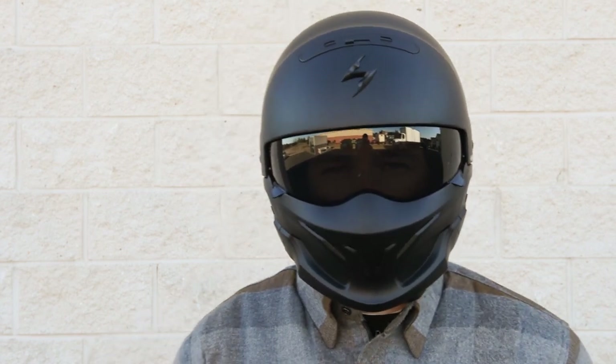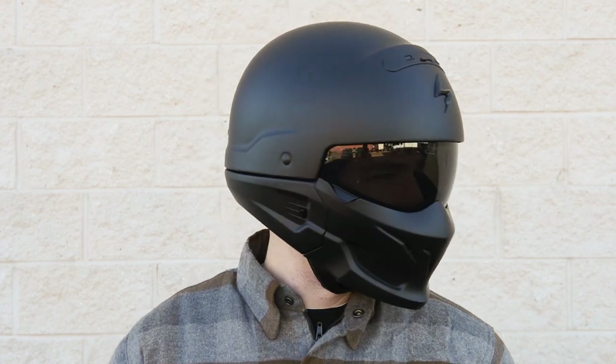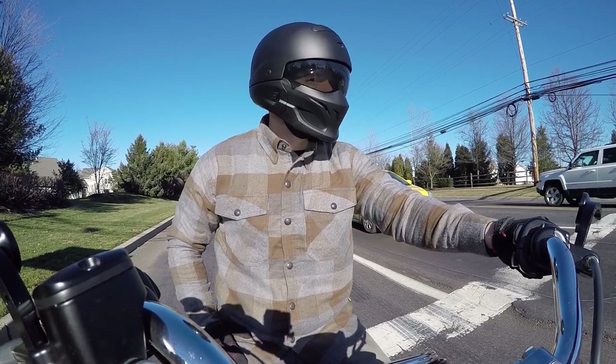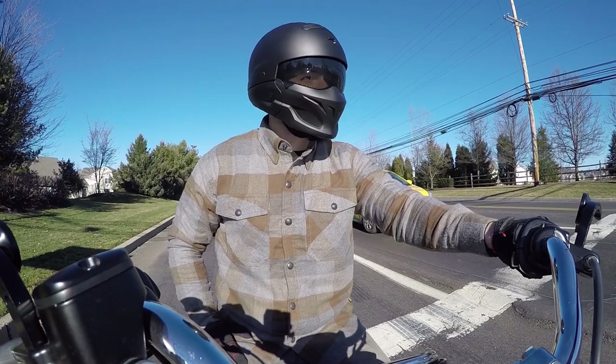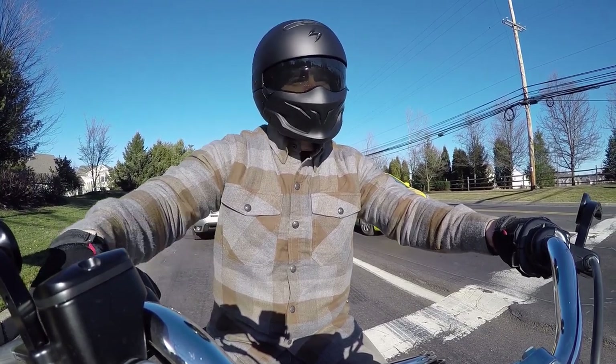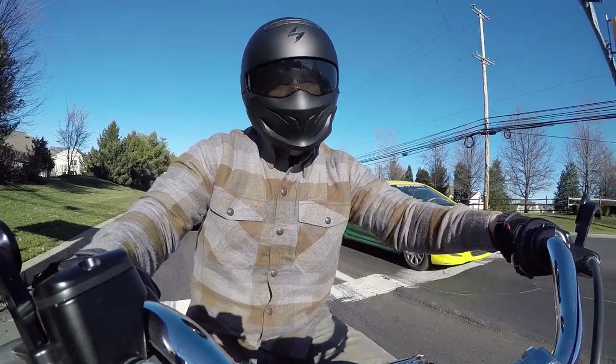Hey, this is Mike from Get Lowered Cycles with a review of the Scorpion Covert Helmet. At first glance, the Covert brings to mind a similar aggressive style that we've seen in the Bell Rogue helmet, but Scorpion went a few steps further and gave this helmet a convertible design along with some key integrated features.